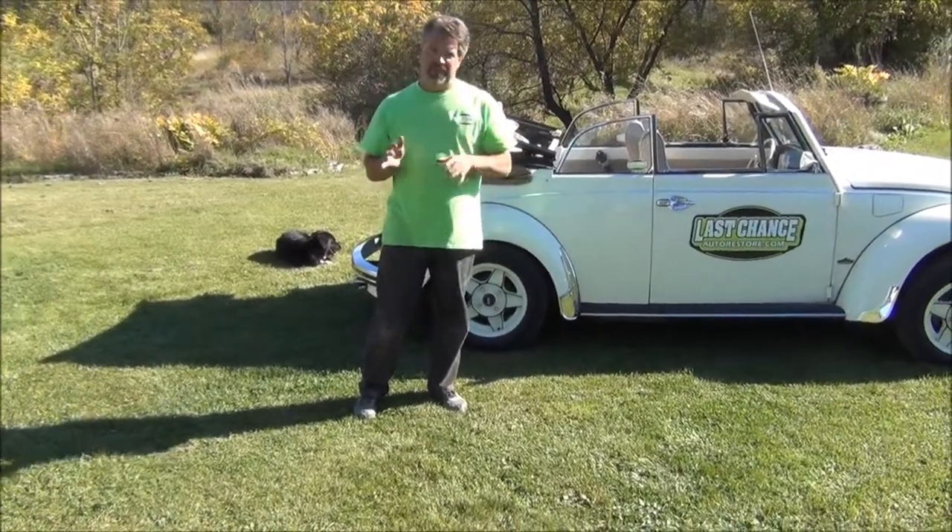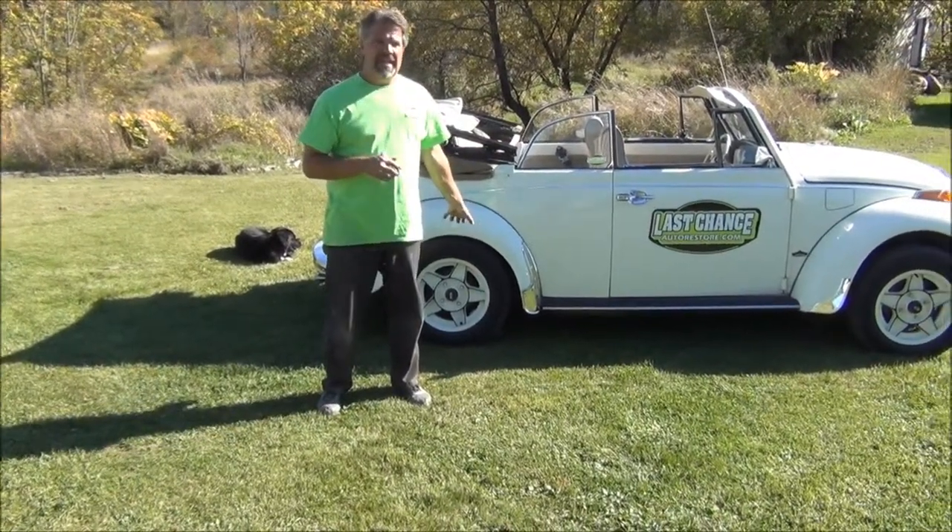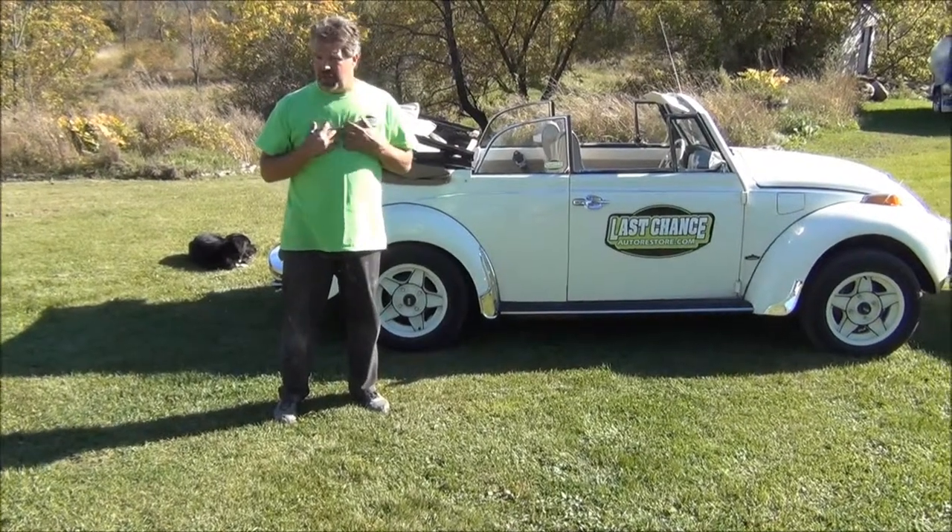If you have 35 PSI pressure in your front and rear tires on your Beetle, it is going to be scary to drive and in my opinion not safe.